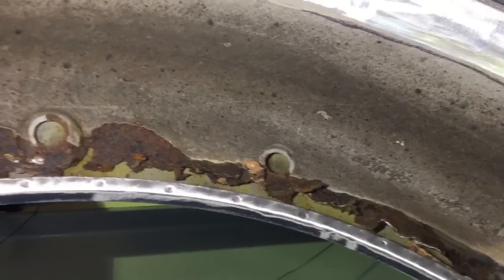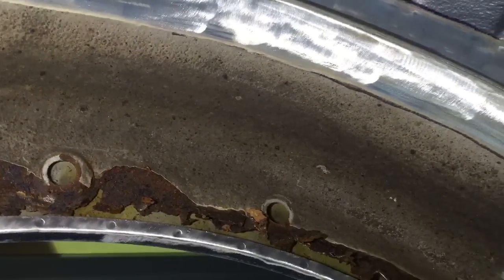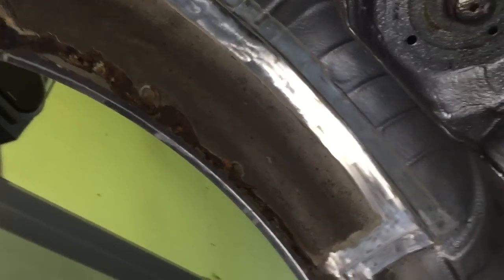Rather than cutting a panel or patch out, which will always show as a bead weld line that's hard to hide — and then people will ask questions about accident damage later in life — we've done the proper method by ordering the BMW repair panel, so the inner wheel arches, and we're going to replace the entire item.